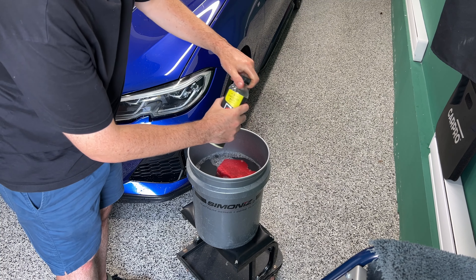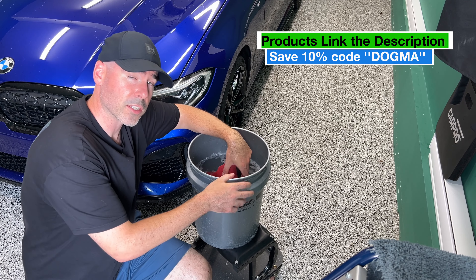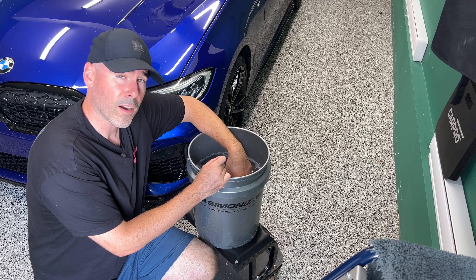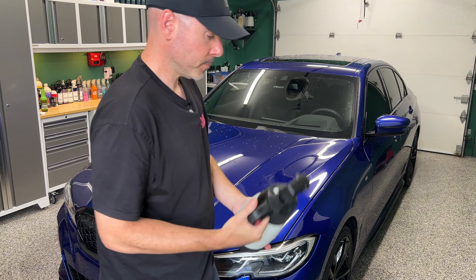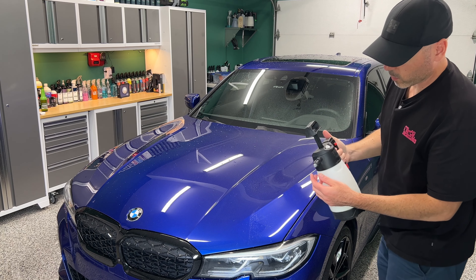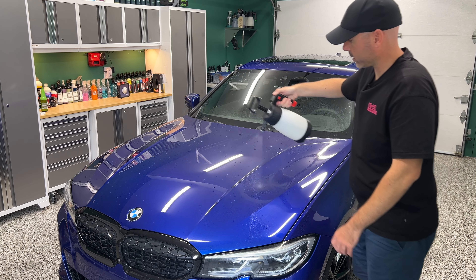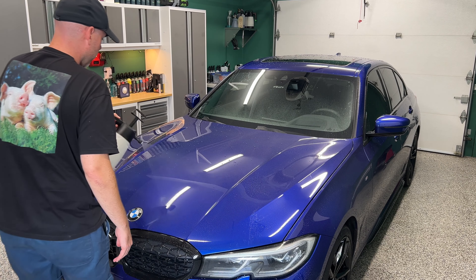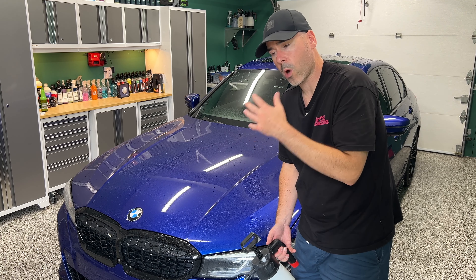I'll have the link for all the products mentioned in this video and you can also save 10% using my code 'dogma'. Thank you to everyone who has been using the discount codes — I really appreciate it. Right here I have my IK sprayer to apply the rinseless. By the way, am I the only one using the wide sprayer instead of the nozzle? I actually use both — this one does more of a mist.